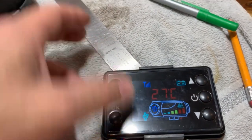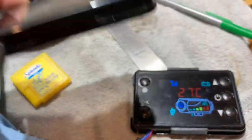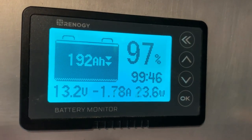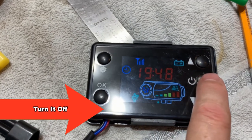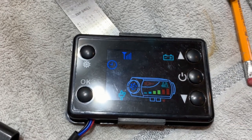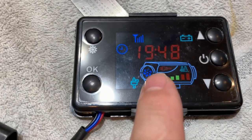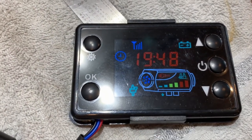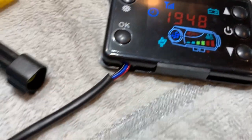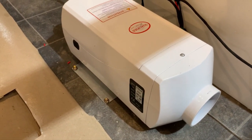This unit is working perfectly. To turn it off, you hold down the power button for three seconds. Also notice the glow plug is back on — that is to make sure it's burning any last little bits of fuel in the system. It'll just continue to speed up and slow down until it's comfortable, and then it'll shut off once it's safe to do so.